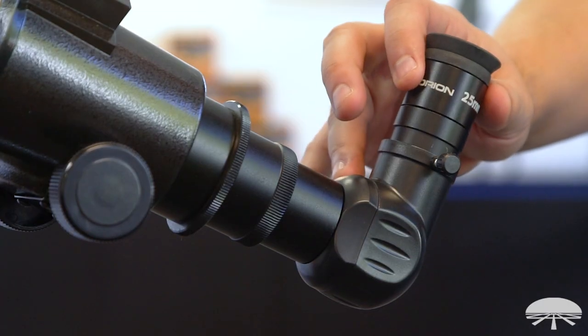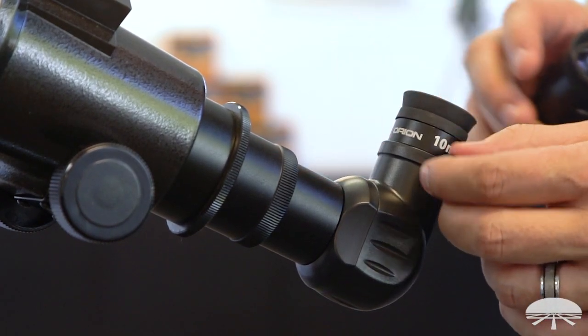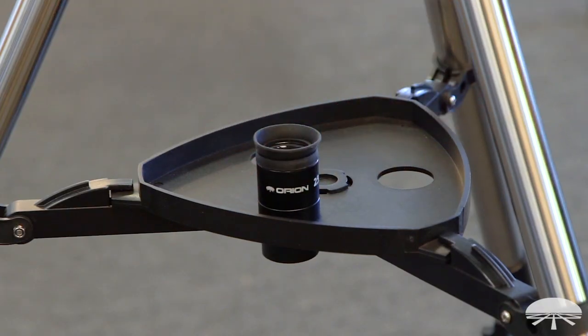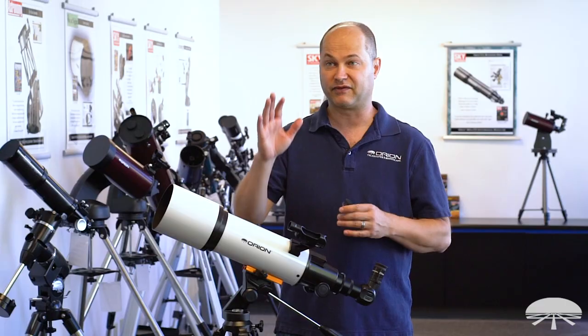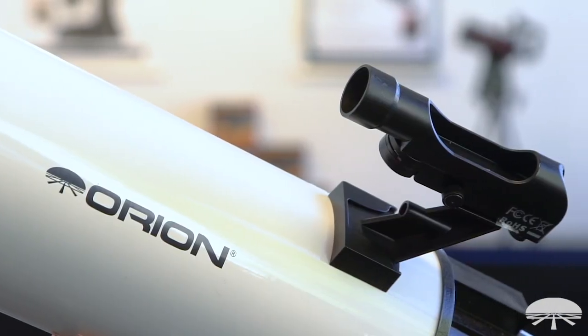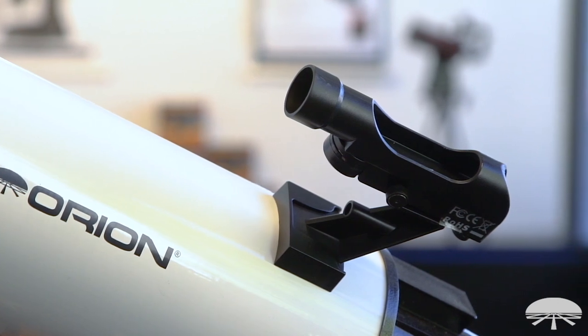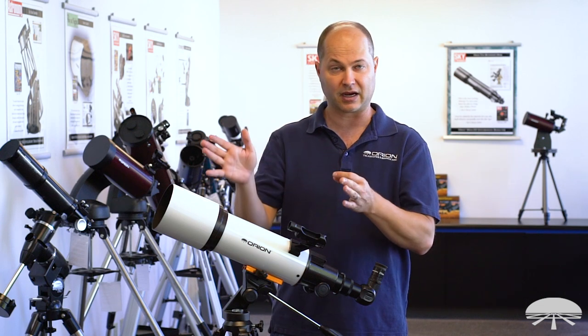It comes with two Plössl eyepieces — Plössl is a nice good quality design with sharp images — a 25mm and a 10mm eyepiece, giving you 24 power and 60 magnification. With the 25mm eyepiece at 24 power, that's good for finding objects in the sky. Speaking of finding, it comes with a finderscope, a little red dot finder. You look through and see a dot floating in the sky; just put the dot on the object and it'll be in your field of view. With a low power eyepiece, that's great for finding any object.